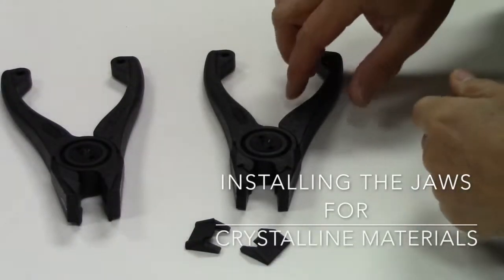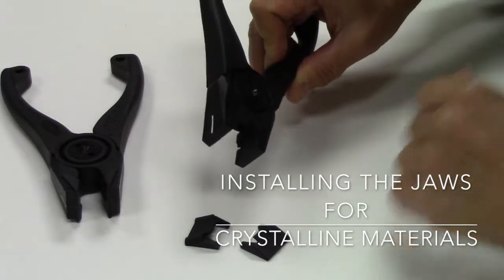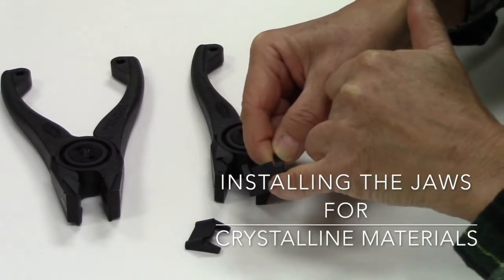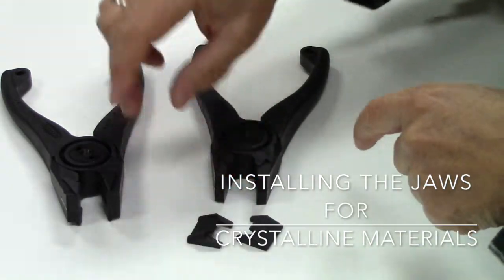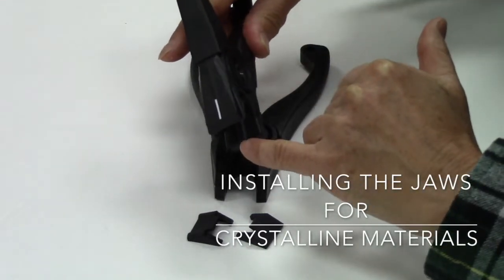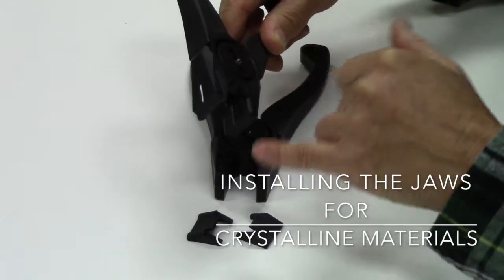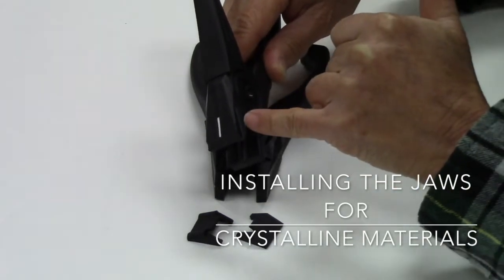I'm going to demonstrate how to install the jaws provided in your clean brake pliers. These jaws are used to cleave semiconductor crystalline materials. You'll see that one of the jaws has a bump in the center, and the other jaw has two bumps on the periphery. When installed properly, the jaw with the rise in the middle will be at the bottom, and the jaw with the two bumps on the peripheries will be installed on the side with the white line.